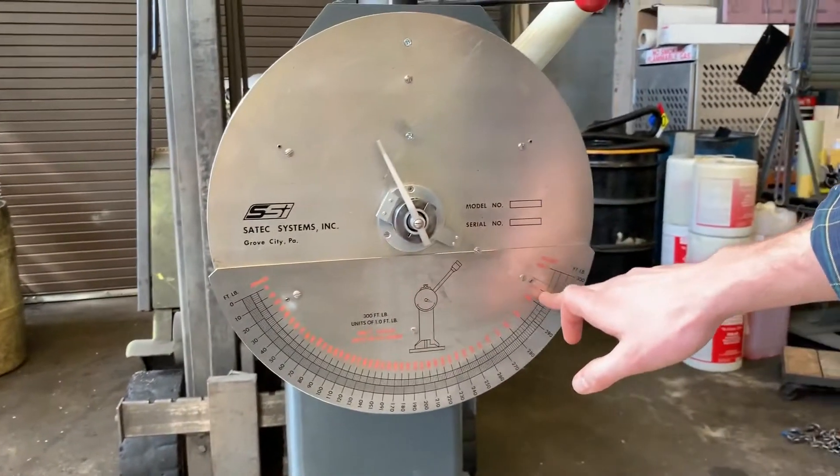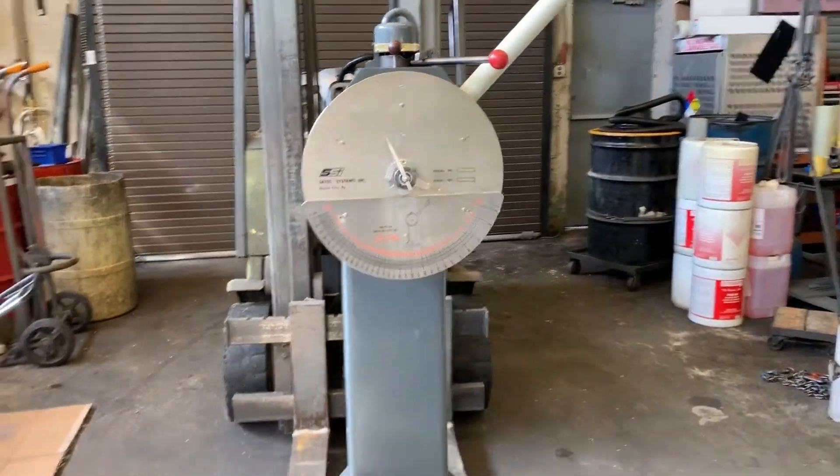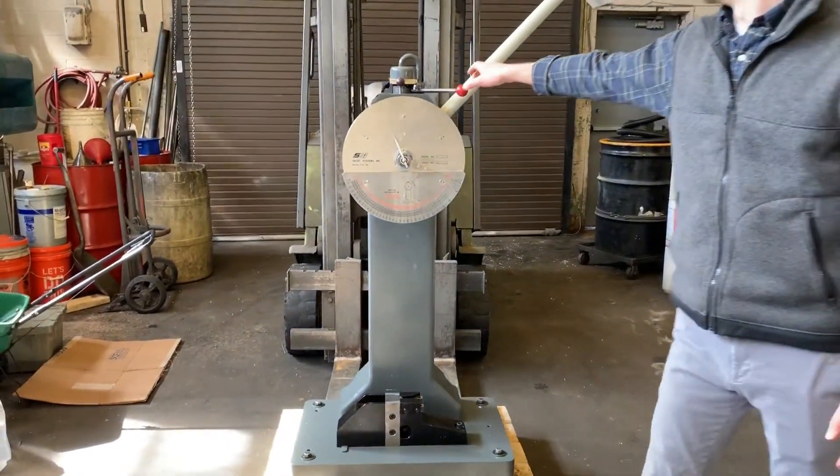We're going to zero this out. Stay clear so we can pull the lever here and run the test.